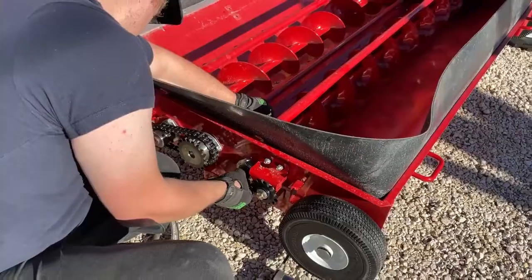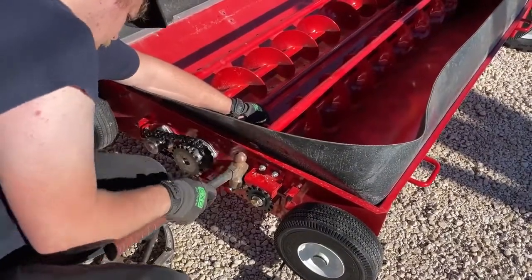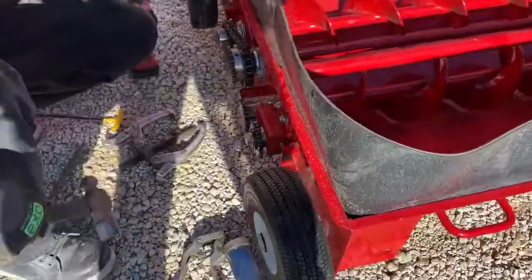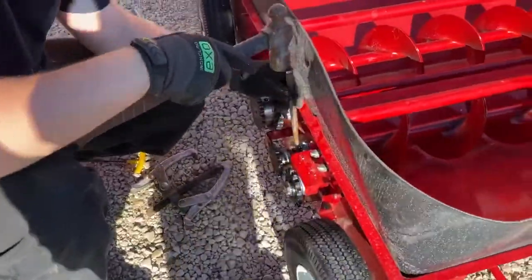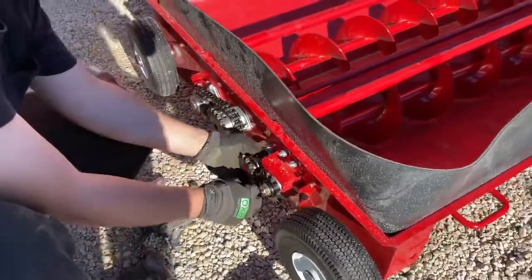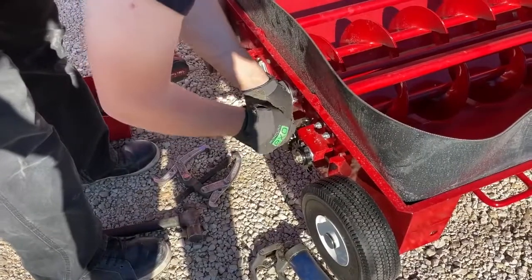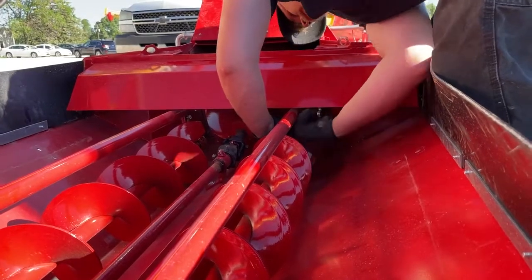Install the locking collar but don't lock it yet. Put the Woodruff key back into place and align the sprocket — that's why we didn't lock the collar before. We want to align the sprocket and make sure it's all flush. Once that's done, lock everything up and tighten the set screws on both the locking collar of the bearing and the sprocket.